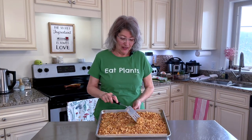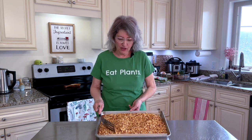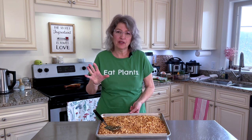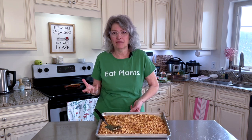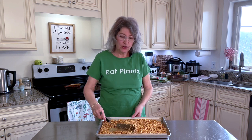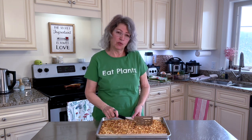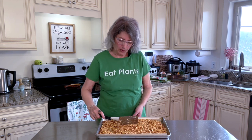Our cauliflower walnut meat is done. This took about 45 minutes at 375°F — you can judge it by your own oven, as every oven is different. Every head of cauliflower is also going to have more or less moisture, so just judge it. When you first start stirring it, you'll see a lot of moisture coming up — that's just the moisture cooking off of the cauliflower, which is what you want.